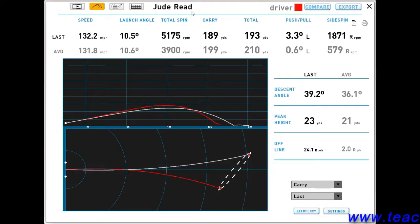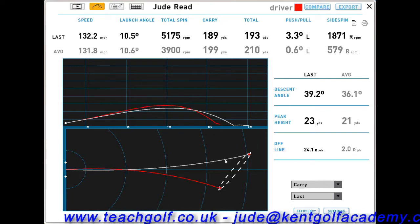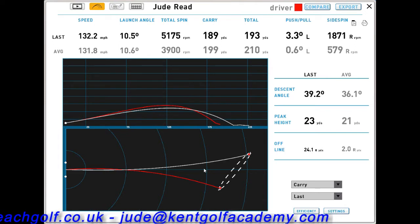Hi, it's Jude Reid here at the Kent Golf Academy. Just a quick video to highlight a very important point. I've just hit a couple of shots — one was a slice, shown as a red line, and the other one was a draw.